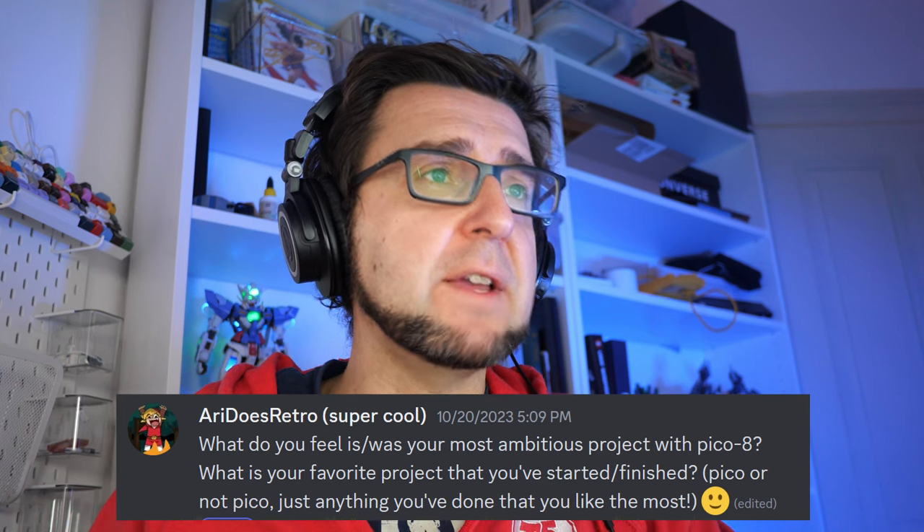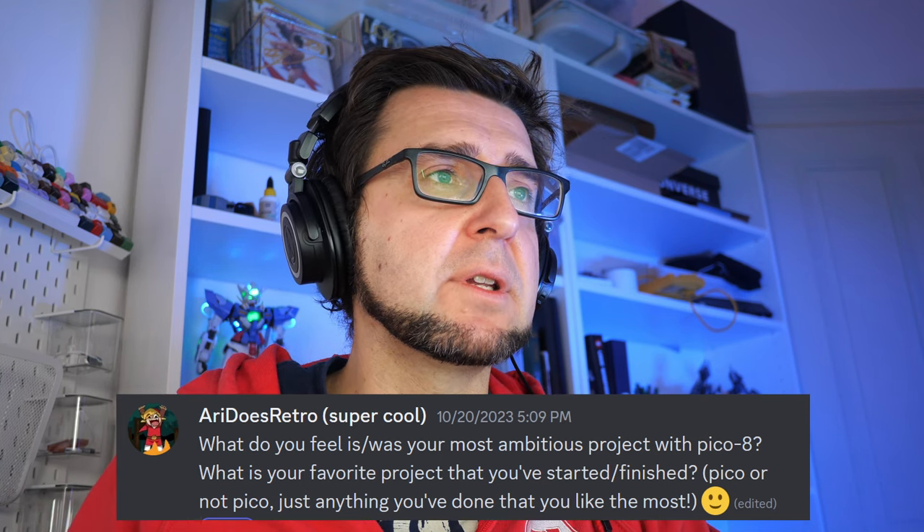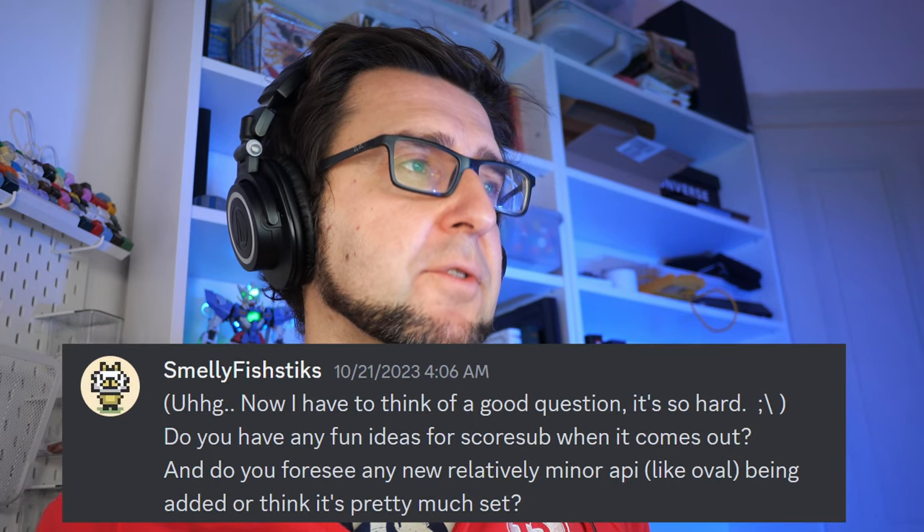Ari Does Retro asked about my most ambitious project and favorite project. Most ambitious is probably Pork Leg, because it took such a long time and finishing it was so hard — I made a video about that called 'We Are All Game Beginners.' The current shmup project is also probably the longest I've spent on a game, and documenting everything along the way has really slowed it down. Favorite project is probably Chancer Read Once — it just came out of me, took about one month, and I still look back on it very fondly.